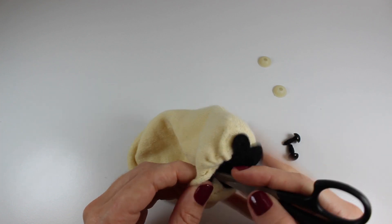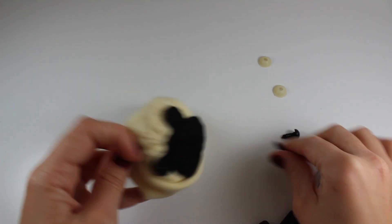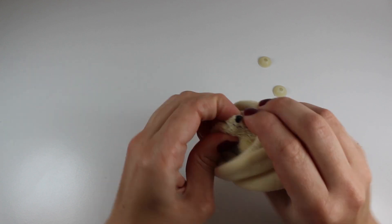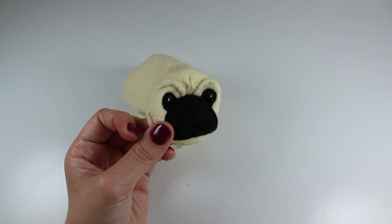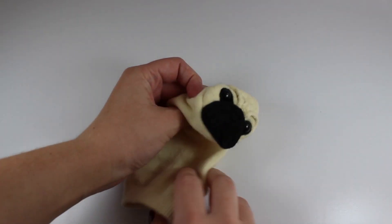Once you've stitched down the muzzle, make holes through the sock to match those in the felt eye area and insert the safety eyes, adding the back to the other side of the sock. After completing the face, turn the whole sock inside out.